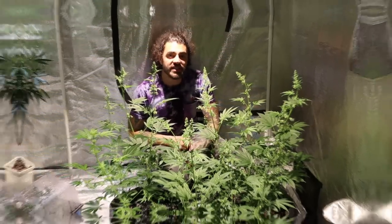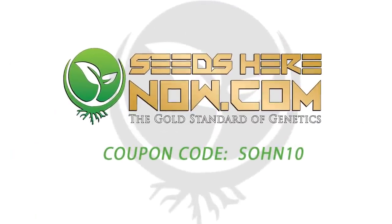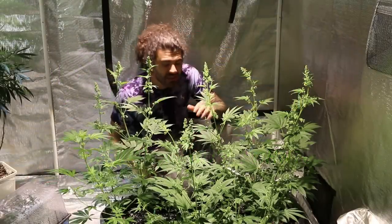Hey, what's up everybody, welcome to the Seed to Harvest series brought to you by SeedsHereNow.com where you can use our coupon code SOHN10 to score 10% off of your order.